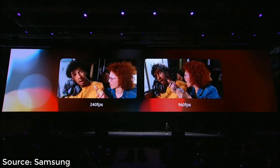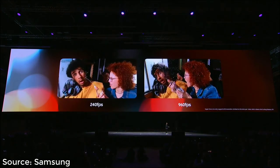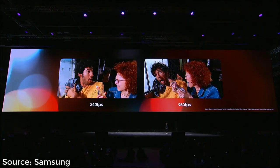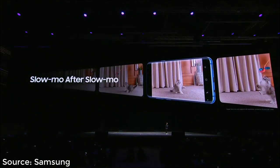Let's take a look at how super slow-mo stacks up against typical slow-mo on a smartphone. The video on the left is normal slow-mo. The one on the right is super slow-mo on the Galaxy S9 camera. Just look at that difference.